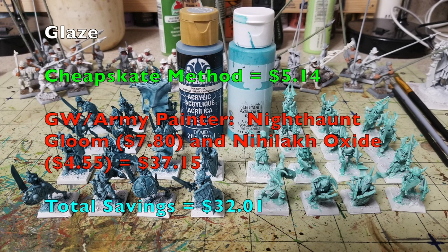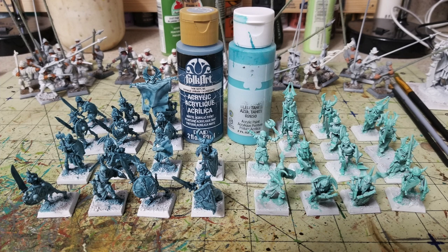For the next step, since we're doing an ethereal style paint job, we're going to use glazing techniques. We'll use Skyline by Folk Art at 75 cents and Tahitian Blue by Delta Ceramcoat at 65 cents, both from Hobby Lobby. Glazing is simply mixing paint and water at a 50/50 ratio to a consistency like milk, then applying it over a white prime surface.